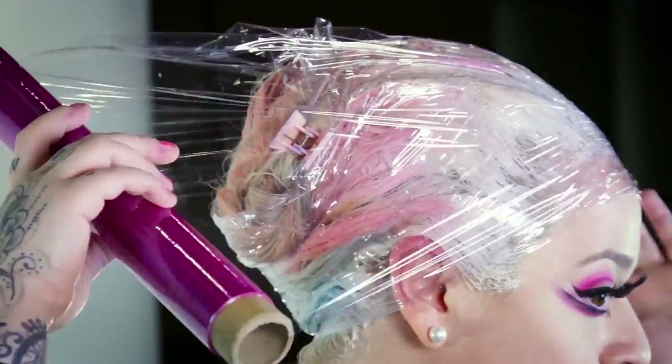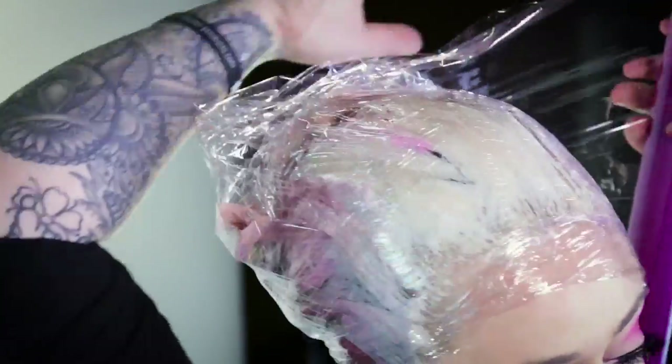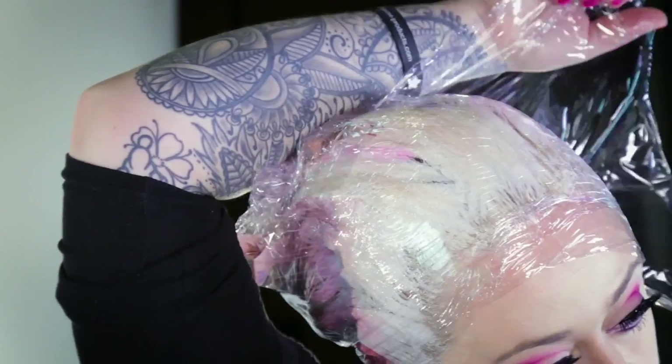I use cling film here instead of a bleaching cap as you get exactly the same results. For dark roots like mine, leave to develop for an hour.